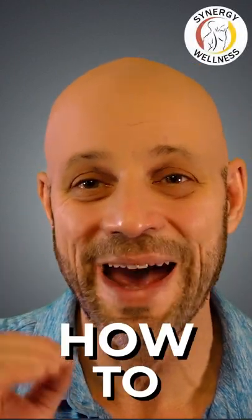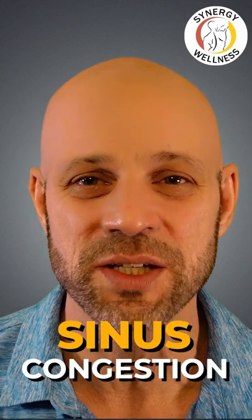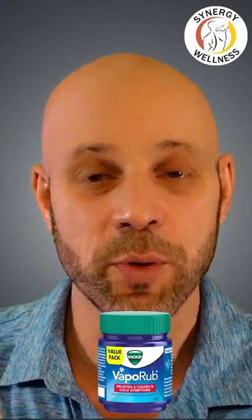I'm going to give you one great tip on how to get rid of sinus pressure. If you're someone that suffers with sinus congestion, you're going to want to buy some Vicks VapoRub.